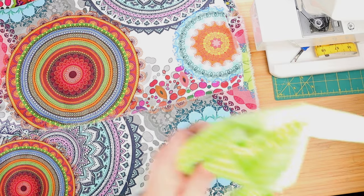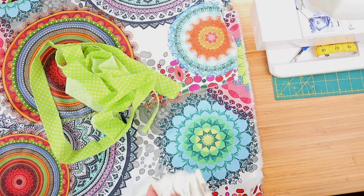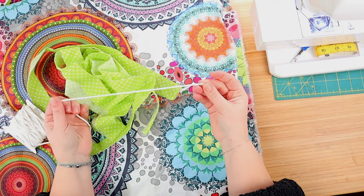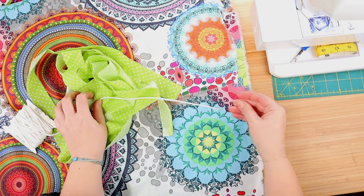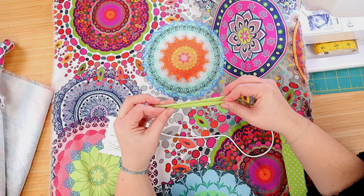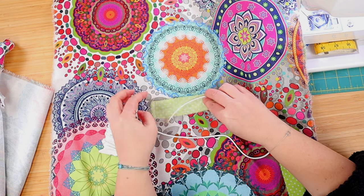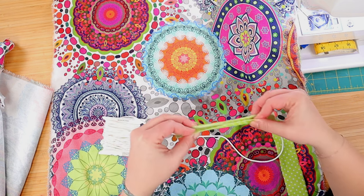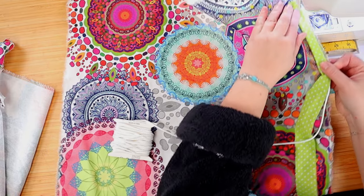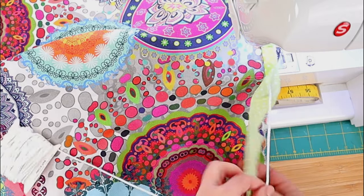I've also cut our piping fabric, which is this light green polka dot fabric — about 85 or maybe 90 inches of it, and it's about one and a half inches wide. We'll also need some piping cord, and you can use cord as thick or as thin as you like. Mine is about three millimeters or 0.11 inches or so. You place the cord inside the piping fabric, leaving a small fabric margin before the cord begins, and then place the fabric with the cord inside on one side of the cover fabric. Then you begin to sew it onto the cover.